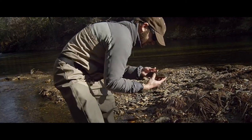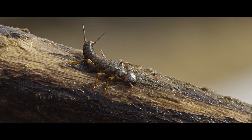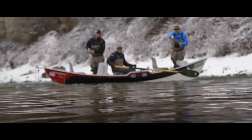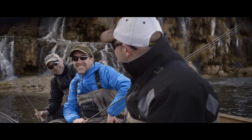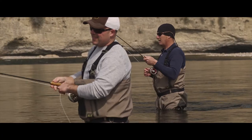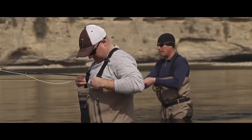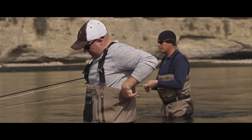Versatility is a major part of fishing, and it should be expected from your gear as well. The Hodgman Asus series wader features a sliding drop-down suspension system, so in warm weather you can convert the Asus from a chest wader to a waist wader quickly and easily without removing the suspenders.